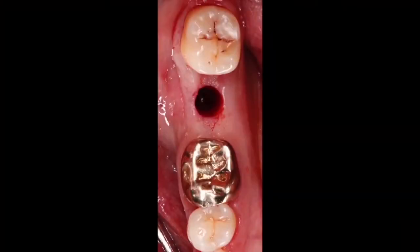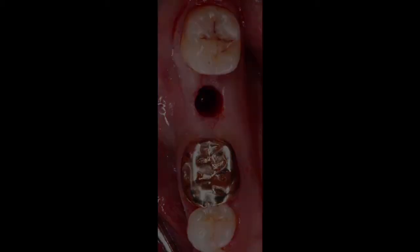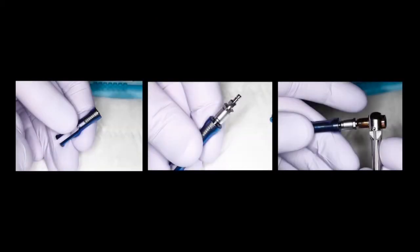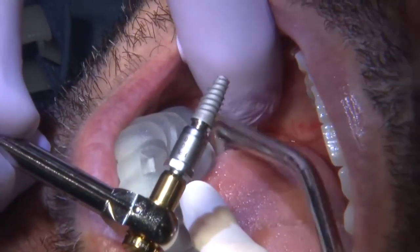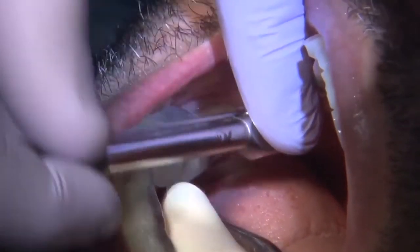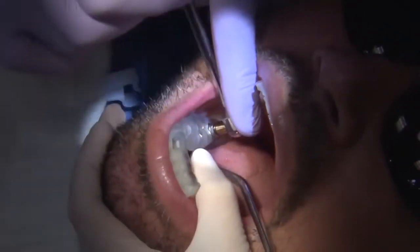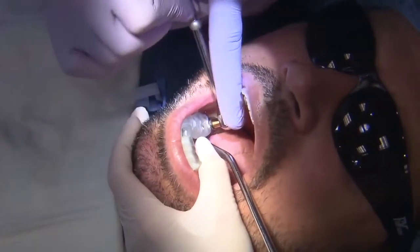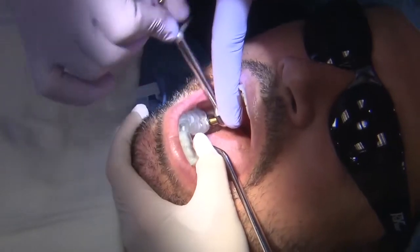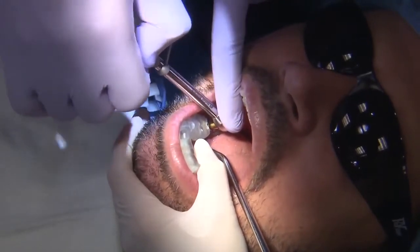The implant mount allows us to deliver the implant through the surgical guide. We connect the implant mount to the implant and then place it through the guide. You can either use a hand driver — which I'm doing here — or your implant motor to place the implant. A couple of different techniques are available.